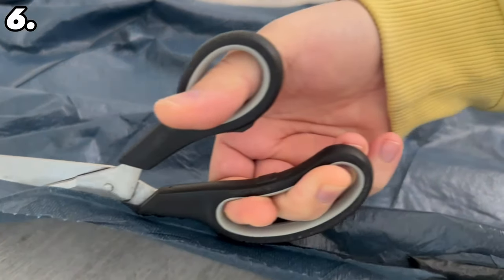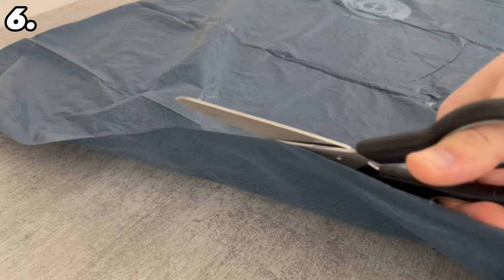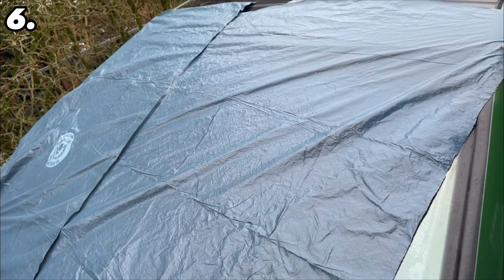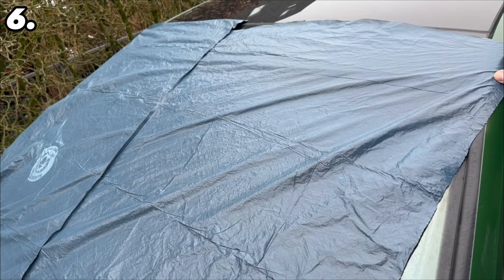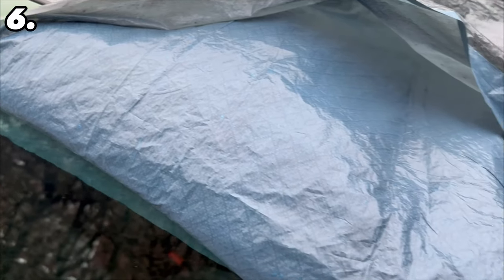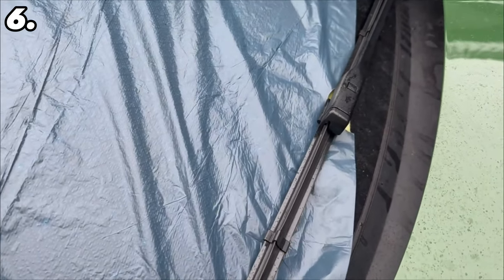Another method to avoid scraping is to cover the windscreen. If you're not at home and don't have anything to cover the windscreen, you can use a bin liner — cut it open at the side and bottom so you can unfold it fully. If it's big enough, place it completely over your windscreen, tuck it into the door and under the windscreen wipers, and the windscreen will no longer freeze.